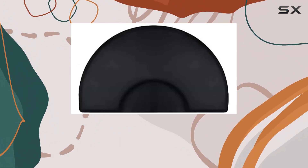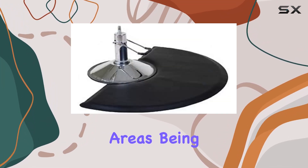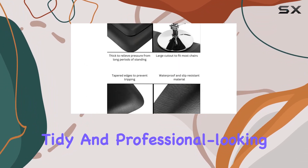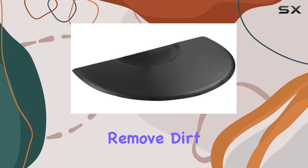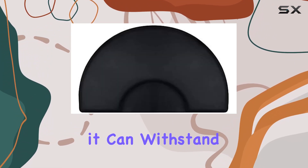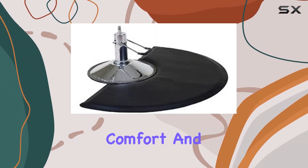Maintenance and durability are critical for any salon or barbershop, and this mat scores high marks in both areas. Being waterproof and easy-to-clean means that keeping your workspace tidy and professional-looking is effortless. A simple wipe, sweep, or hose down is all it takes to remove dirt or debris. Plus, the high-quality materials used in its construction ensure that it can withstand the rigors of daily use, providing you with long-lasting comfort and support.